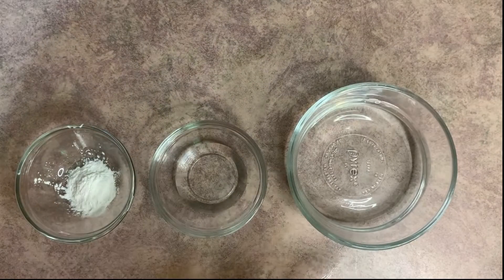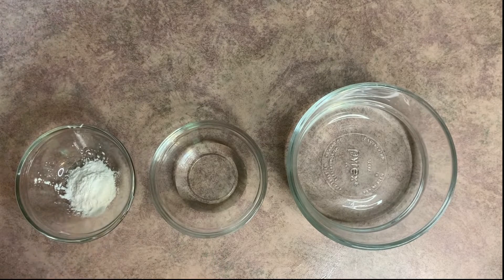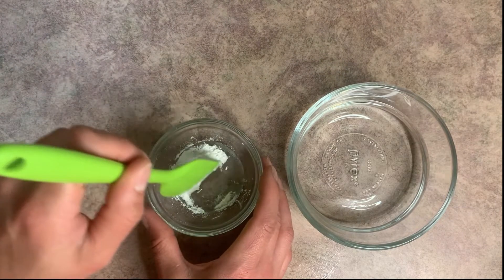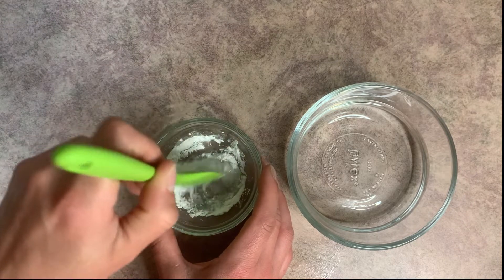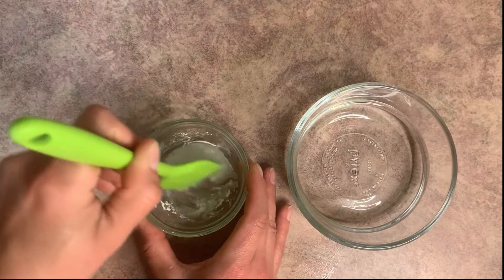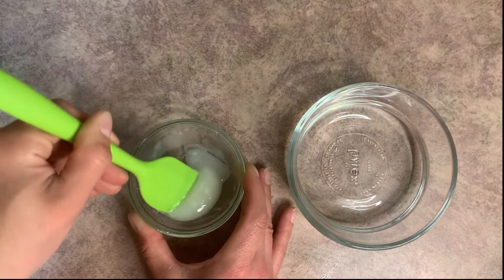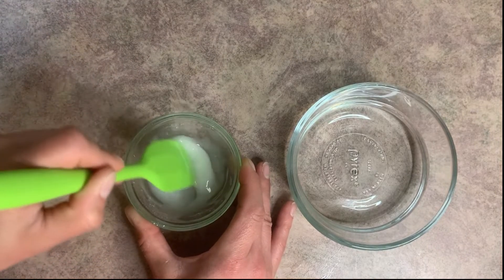For this one, I have the same amount of water and the same amount of xanthan gum — the only difference is I have some vegetable glycerin. I'm going to pop the xanthan gum into the vegetable glycerin and mix that in really well. When mixing, we want to make sure there are no clumps left behind — nothing on the sides or bottom of the container, and no little clumps inside.